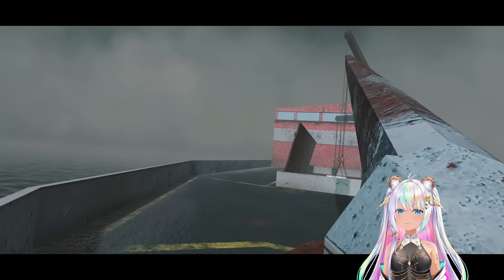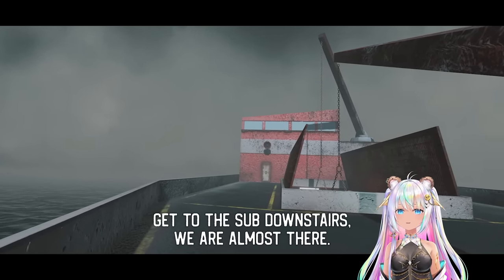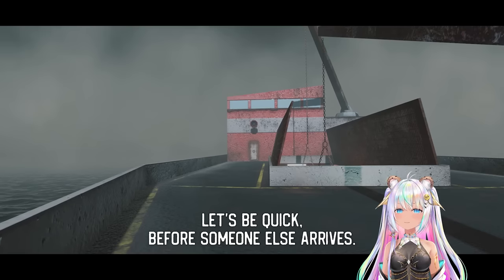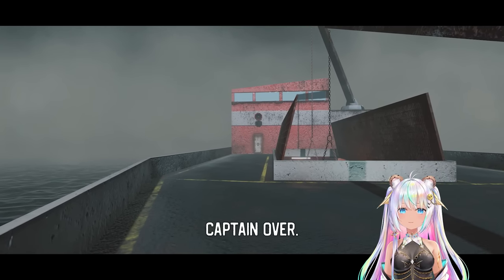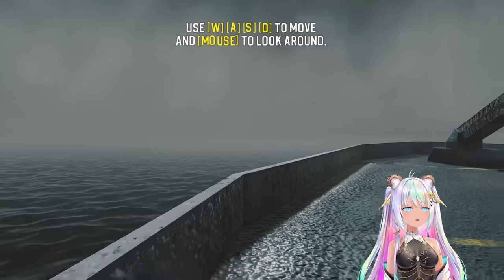Hey, rookie. Get to the sub downstairs — we're almost there. Let's be quick before someone else arrives. We're in the middle of the ocean. Why do we need to investigate an earthquake?